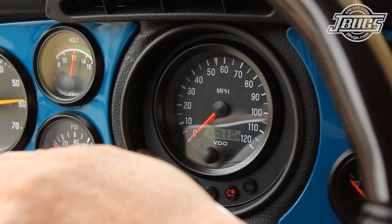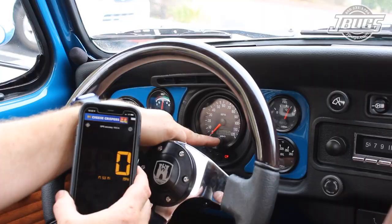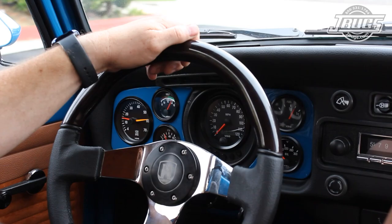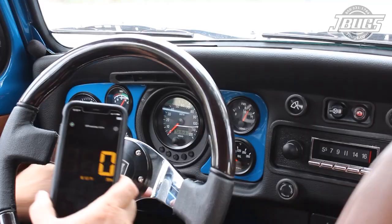After a few seconds, 'button' will display. We press the button again and 'start' will appear and flash. While 'start' is displayed, we want to drive a measured mile. Using a GPS speedometer app on our phone that has an odometer readout, we drive a measured mile and we stop.